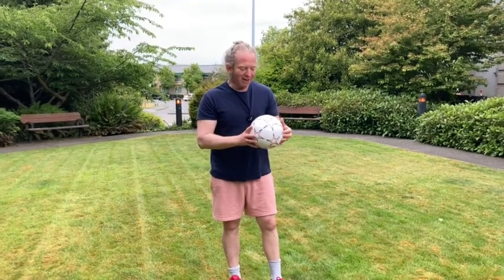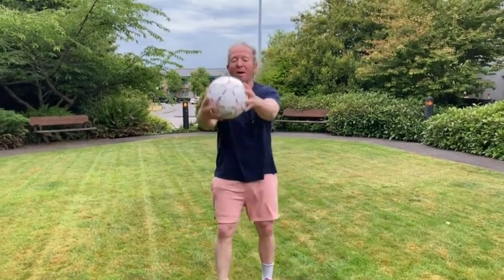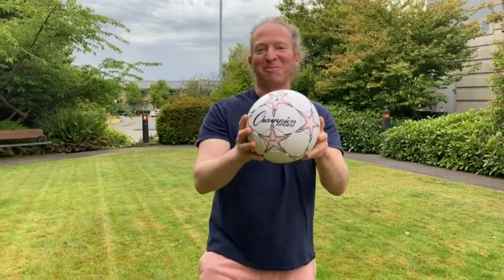I don't know much about soccer balls, but when I got this I thought, wow, this is a lot smaller than the kickball I had that I also got on Amazon. Lots of fun. So I think if you're looking for a fun soccer ball, check it out. Good luck.